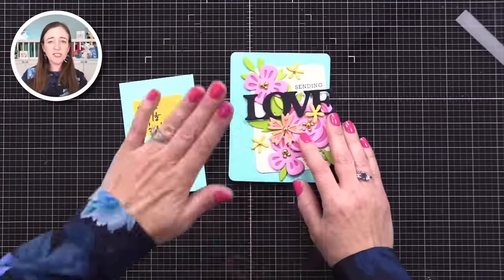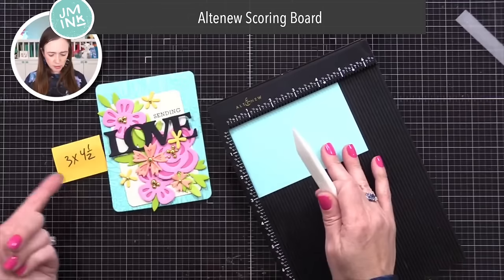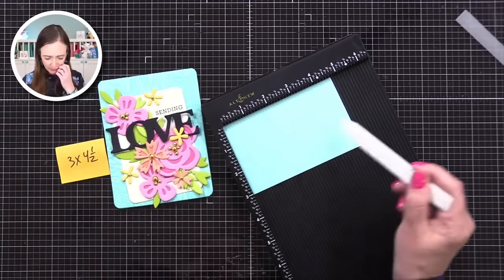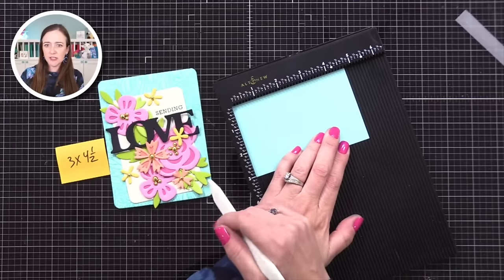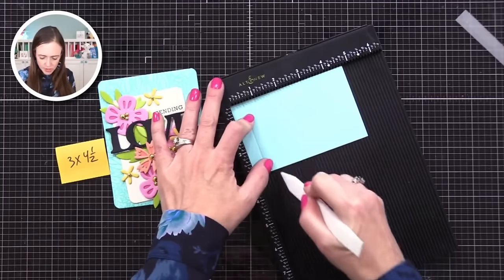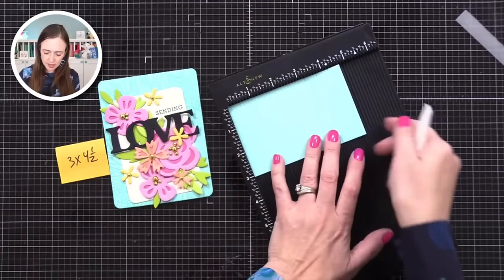We're going to do something that will make this pop up as soon as you take it out of the envelope — you could do this anytime you have a big element on the front of the card. This is a piece of cardstock — it could be any color because nobody's going to see it. I cut it to three inches by four and a half inches. We're going to put some score lines on this, and this is going to give us a pop-up feature. I'll put a score line at a half inch, another at one inch, and then one and a half inches.